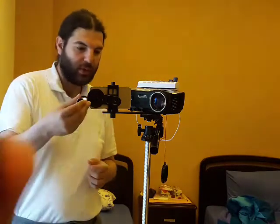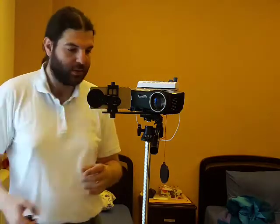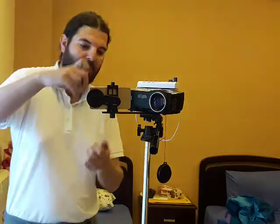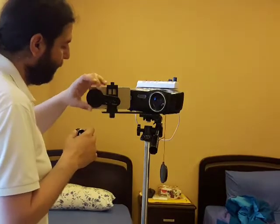We're going to start with the original one, then we'll try the Aspheric. Please bear with me — it'll be a little annoying when I install the eyepiece. Let me install the eyepiece first while the phone is still mounted on the tripod.